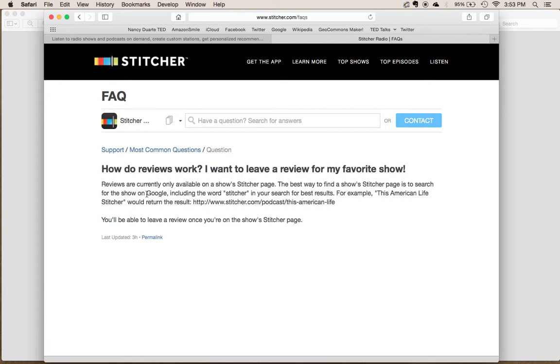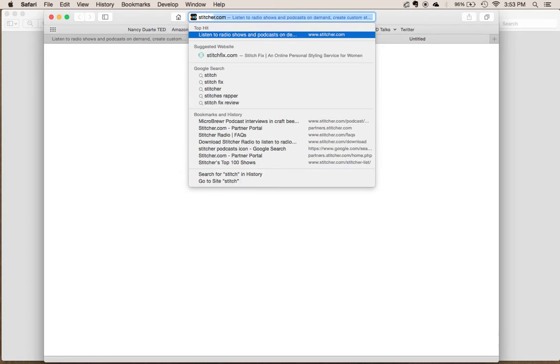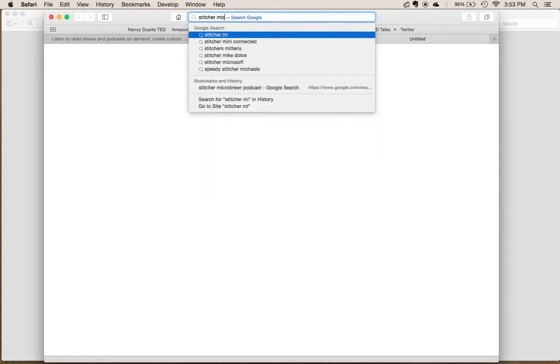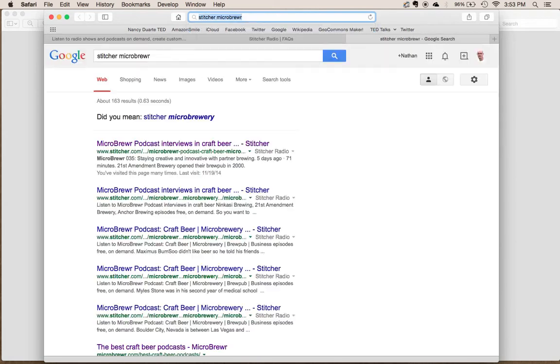So they suggest going into Google and looking for it there. Let's go to Google. We're going to search for Stitcher and the title of the podcast we want to review. Now Google brings up the first search results for the podcast — we can see it's there with Stitcher.